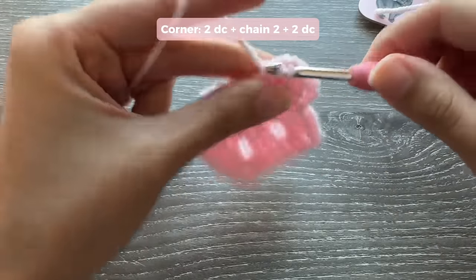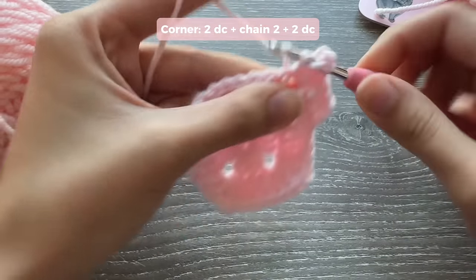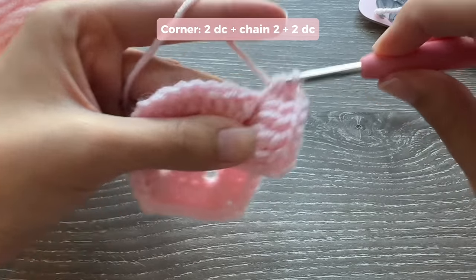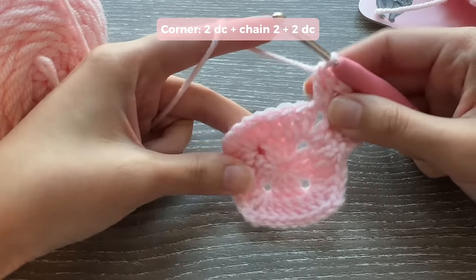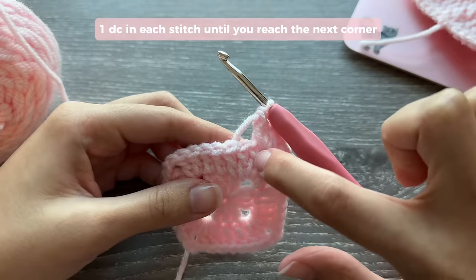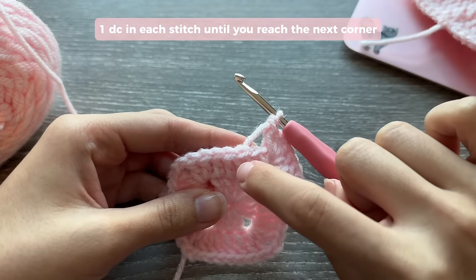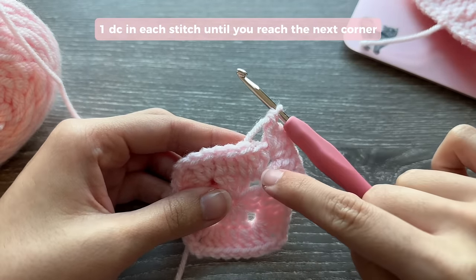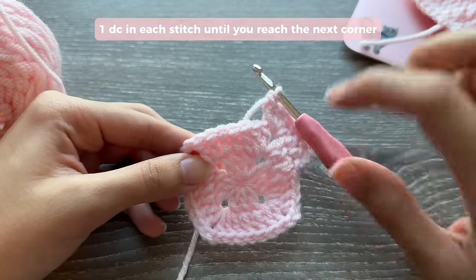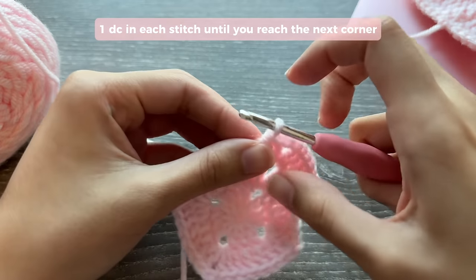I love the solid granny square because it is so repetitive. Once you get the hang of the steps you can make these squares any size you want — it's pretty mindless. When working on the side, look at the posts and make sure you're working into the stitch on top of them. Count the posts: if you have 7 posts on a side, you should be doing 7 double crochets across.